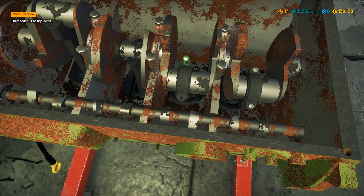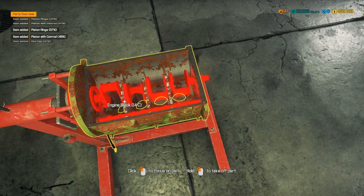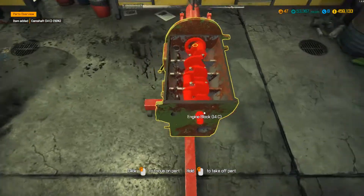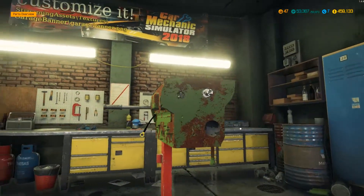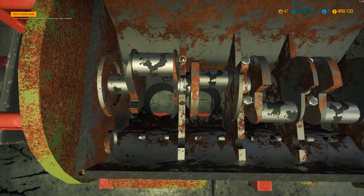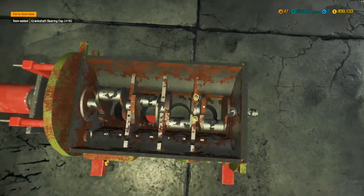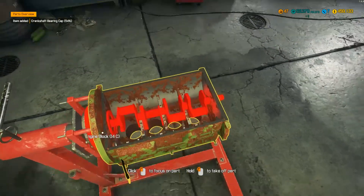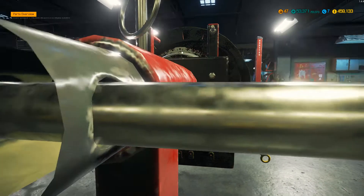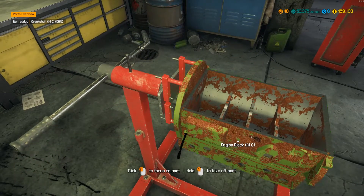We'll take off each rod cap and then I should be able to pull out each piston — which I am. It's strange that the camshaft is in the bottom there. I'm not quite sure how that works — it must be controlling the valve timings from the wrong way around compared to a conventional engine. So then we've got the crankshaft — we'll take off the bearing caps retaining the crankshaft, then take the crankshaft out and we'll take the clutch off the end. We've got the clutch, flywheel, release bearing and pressure plate. Take the flywheel off and the crankshaft should come out, and then the engine block should just disassemble like so.